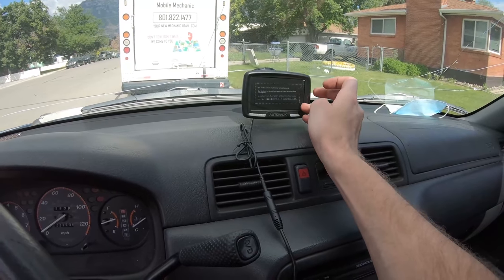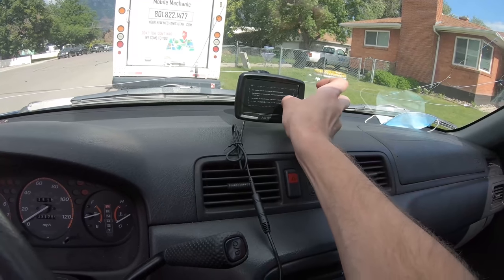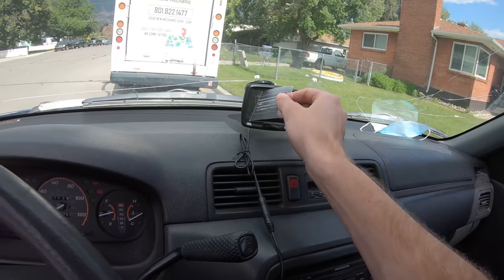I saw the monitor turn on — that's good. Let's pull the film off. And then it shouldn't come on until I put it in reverse.